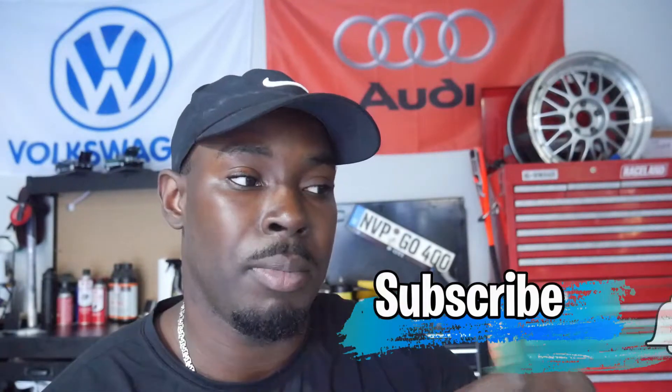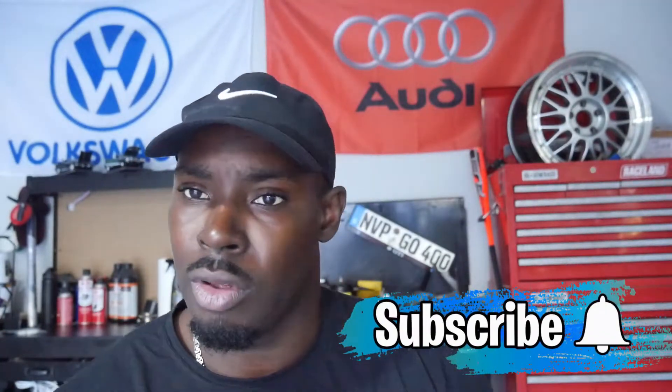Welcome to another video. Today we'll be discussing a small tool that might save your turbo. I've already installed the part — the whole story was I drove one day, just coasting down, and I started hearing an excessive rattle. It got worse, especially when I parked at home. I have some clips of how it sounds so you can hear what I'm talking about.